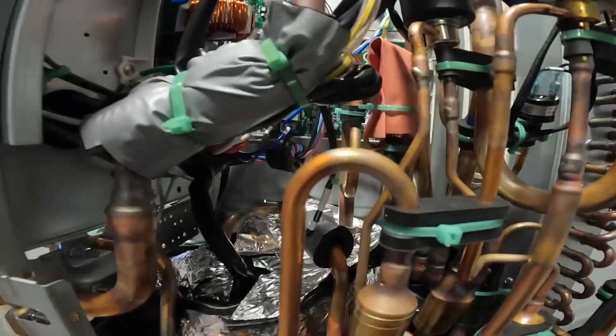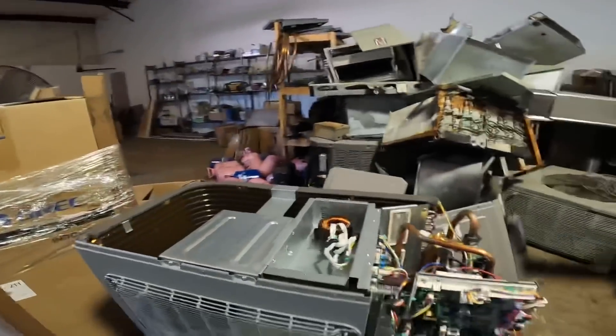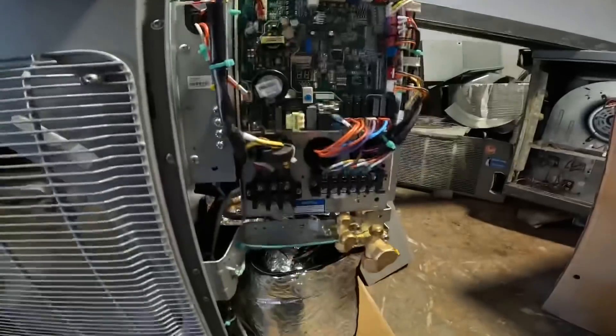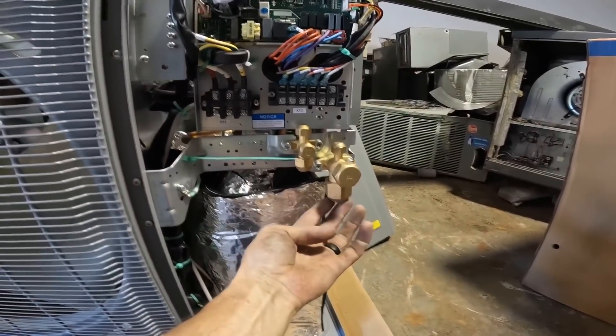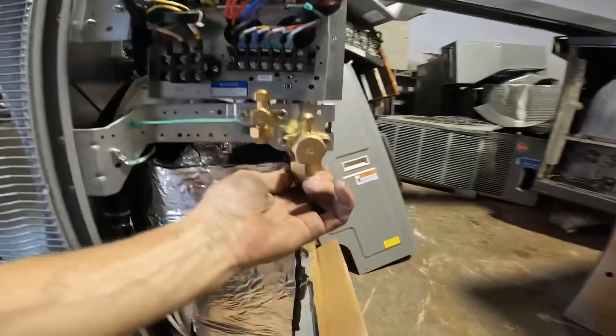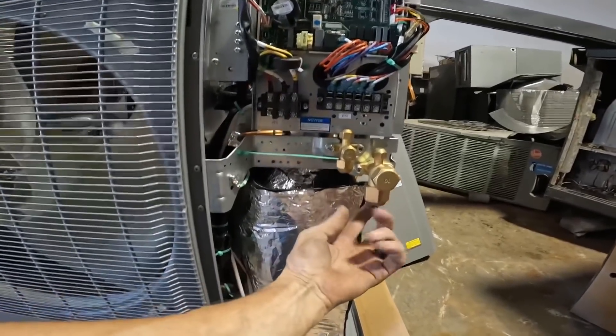And as you can see, some of that's going to be rather difficult to get to. The line set connections — that looks like 7/8ths.